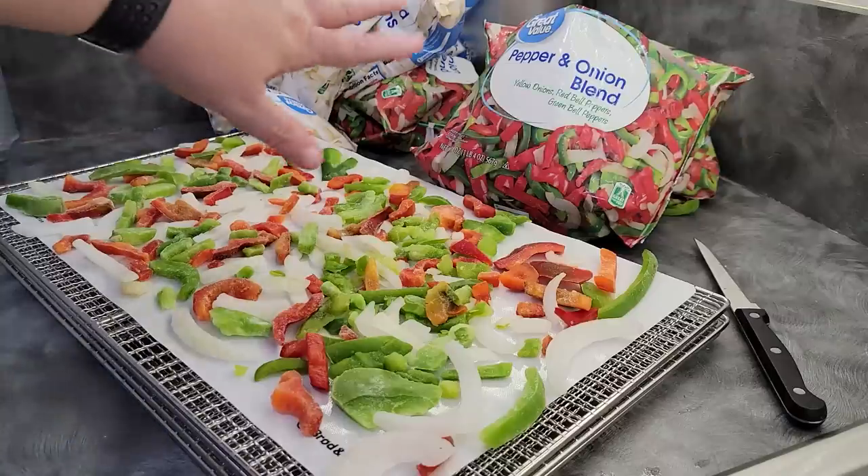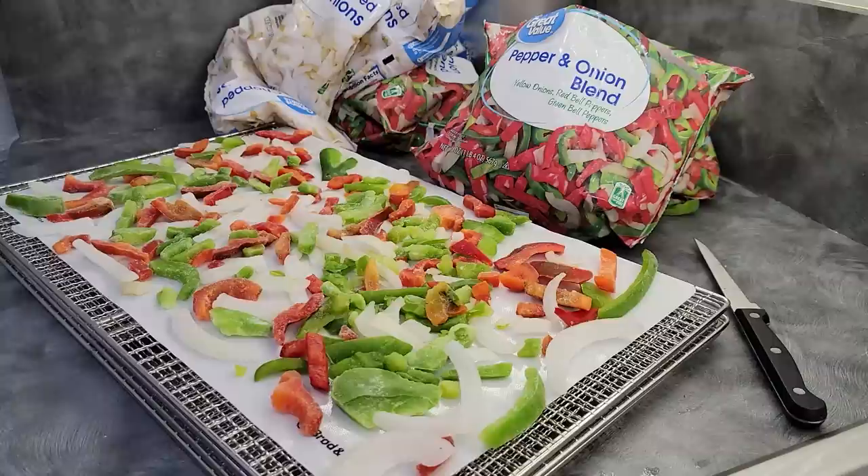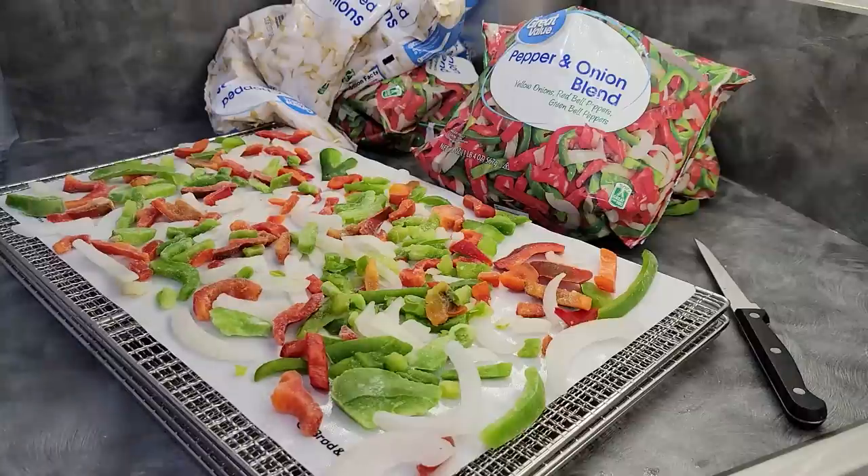Today we're going to be dehydrating a pepper and onion blend that you can use in any number of dishes. You can chop it up a little bit more if you don't like it this big, but it's a great way to have this available whenever you want it. Using frozen foods that are already pre-prepped — they are cut, they are blanched if they need to be — you can just throw them onto your dehydrator trays without even defrosting them. It's a great way to stock up on some basics for your pantry.